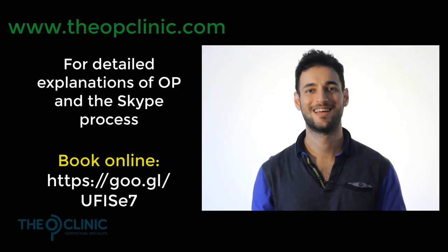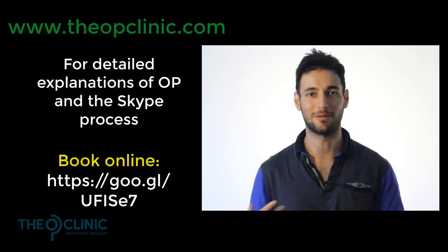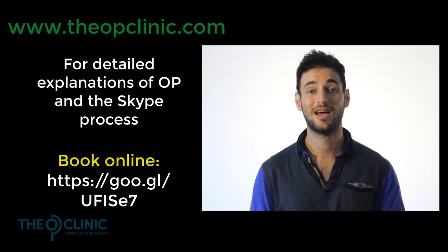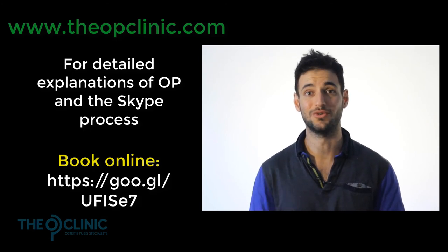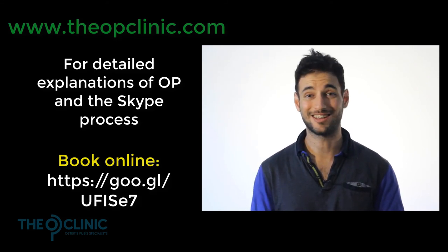Hey there. That video was probably really complicated — OP is really complicated. So why don't you let me explain it to you in person? Book in for a free 20-minute Skype consult. I can assess you, tell you what OP is, you can ask me as many questions as you like, we can go into detail about the Skype process and how it works, and we can start working on the things that you need to do to fix your OP and get back to your life. So please book in for a free session — it's completely obligation-free. Let's get started.